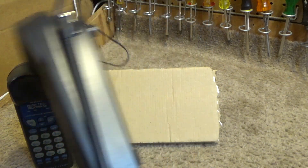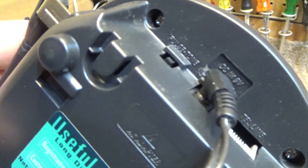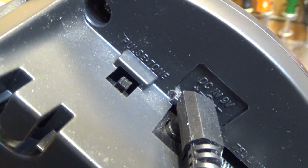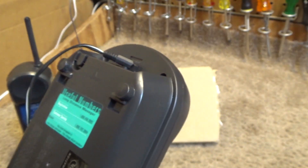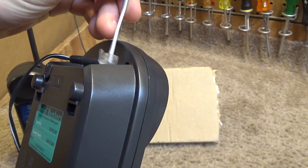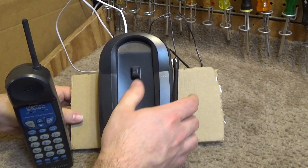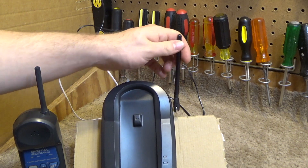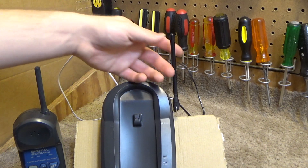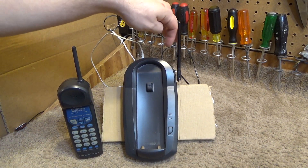The only control we have on the base is the dial mode — pulse or tone — plus the DC 9-volt input and the telephone line input, which I'll go ahead and connect. These had no metal antenna on the base. It's like a plastic and it's somewhat flexible — I think if you flexed it much it would just break. It's definitely not metal in there, it's probably just a piece of wire.